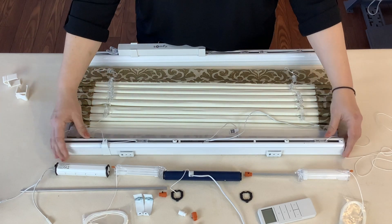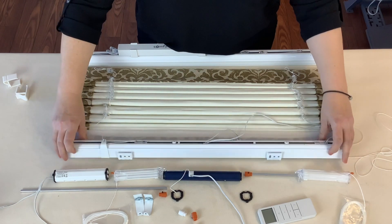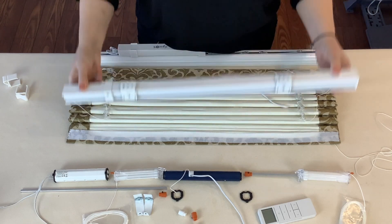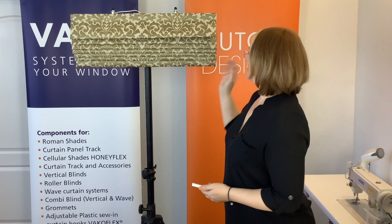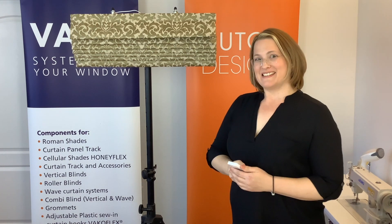Now I'm going to attach my shade with the loop onto the hook face of the track and get it ready to hang on the stand. So now we have our shade on the stand — I have programmed it and now let's see how it works.